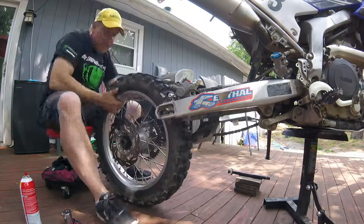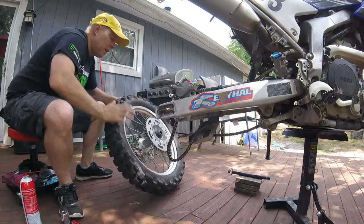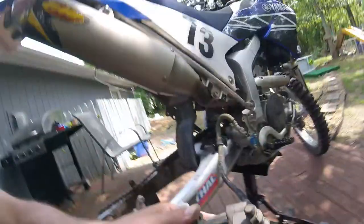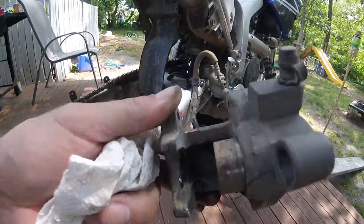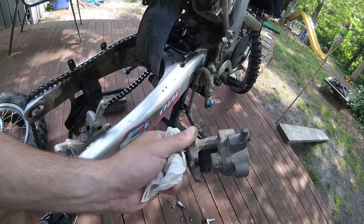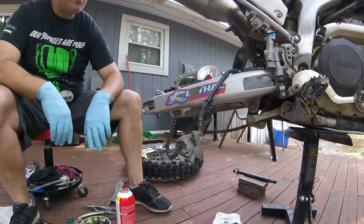Pay attention to which spacer goes on which side. Now that I've taken this off, I can rotate the camera and you can see how that piston needs to be moved back into the bore. I'm gonna clean it up with some brake cleaner and some sandpaper first. The next shot you'll see is everything cleaned up and putting it back together.